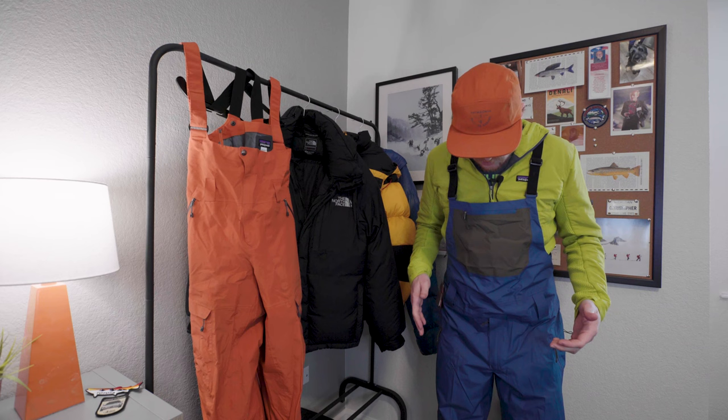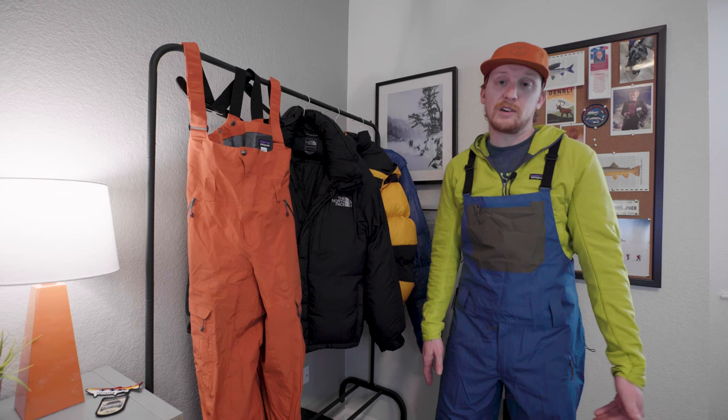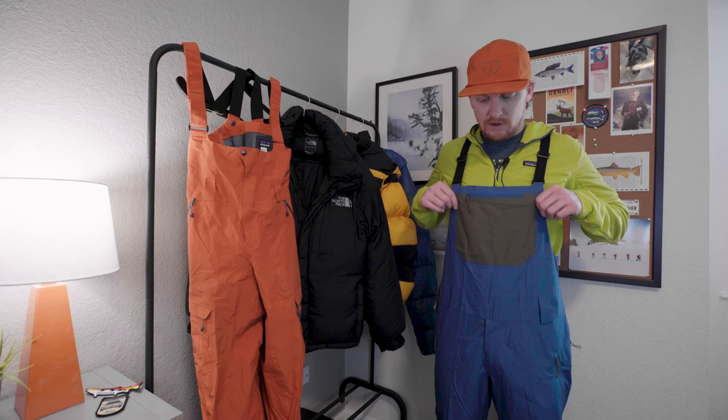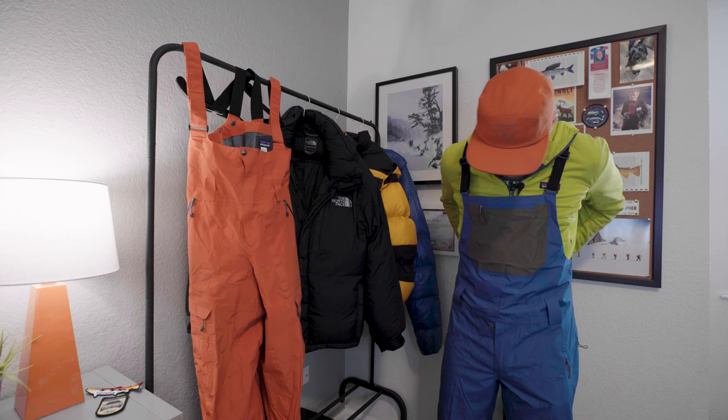It almost feels a little restricting for me. I don't have super long legs — these are 32 and a half inch seam — and they're really long on me, like super long. This is a size medium and I feel like it fits my torso really well, but it does kind of feel a little tight in the crotch area. I'll have to figure that out, I think maybe just by loosening these straps.